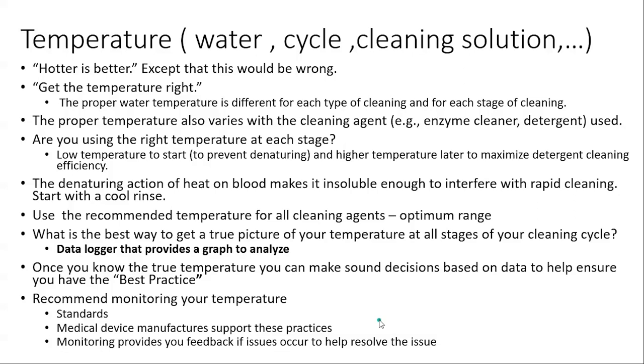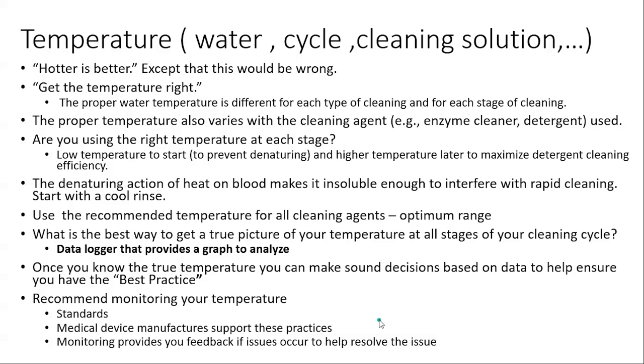We suggest using a data logger that goes into your tray during testing. It's stainless steel and represents the temperature the instruments are experiencing. Some automated washers have their probe located where the water comes out, so there is a temperature difference. The standards and medical device companies say you should know and monitor your temperature — it gives you good feedback for troubleshooting.